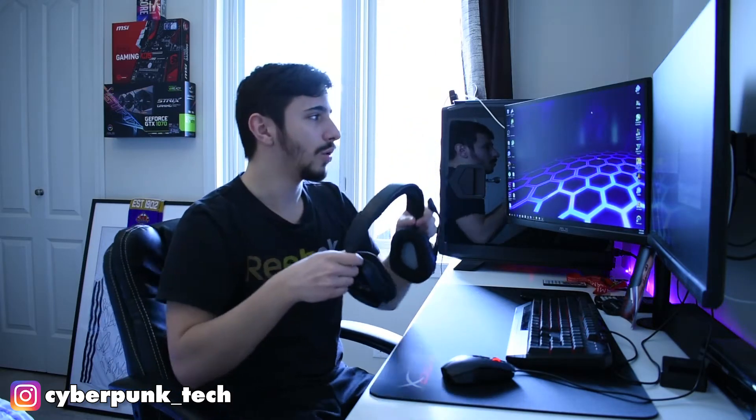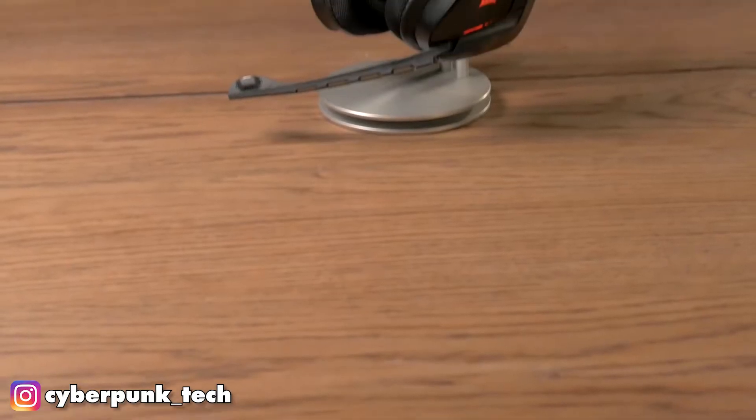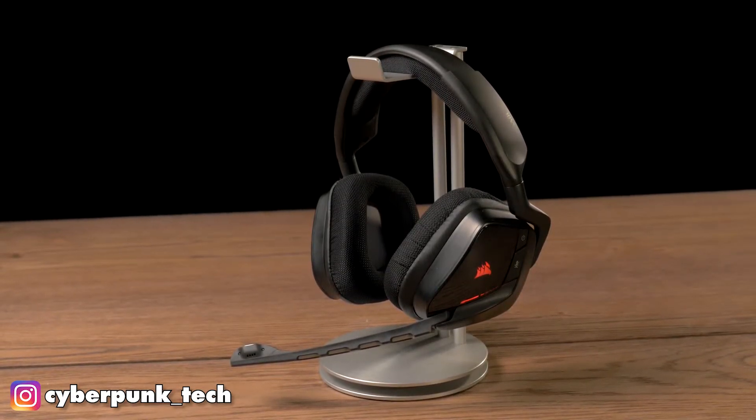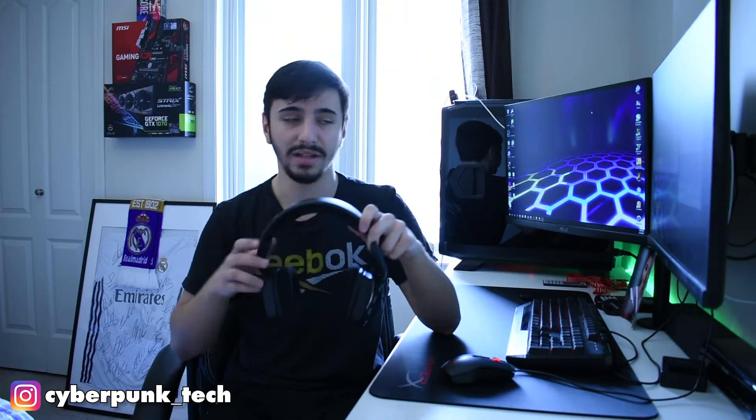The Corsair Void headset does not only feature great sound, but it's also got a very comfortable design with its ear-shaped earcups, which is quite different from other headsets. They have changed the design of the earcups to fit more naturally. Personally, after using it for so long, I think it's comfortable enough for long gaming sessions and productivity sessions, which is quite great.